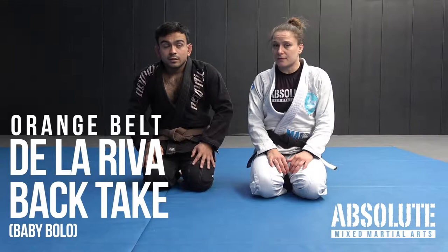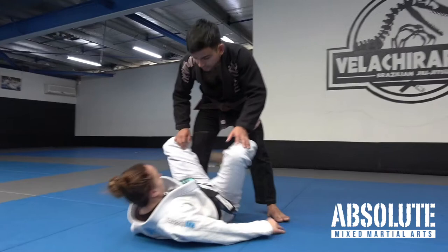The next technique is a back take from De La Riva. It's also called Baby Bolo because it's like a precursor to Berimbolo, which is in the syllabus in the next belt. Baby Bolo.